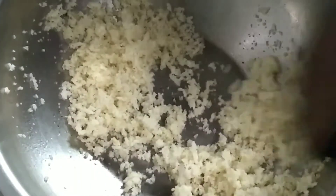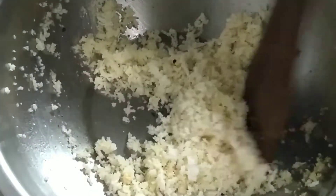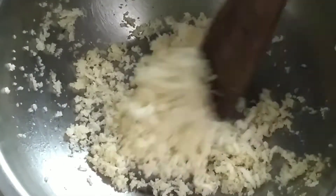This dish is very brown and beautiful. So, if you want to cook the dish, you can cook it.